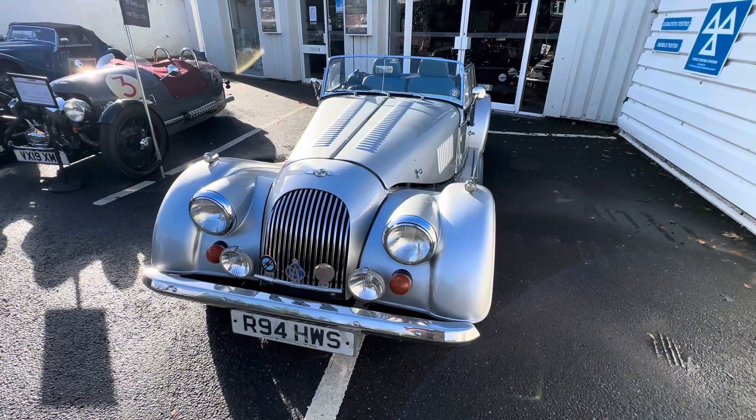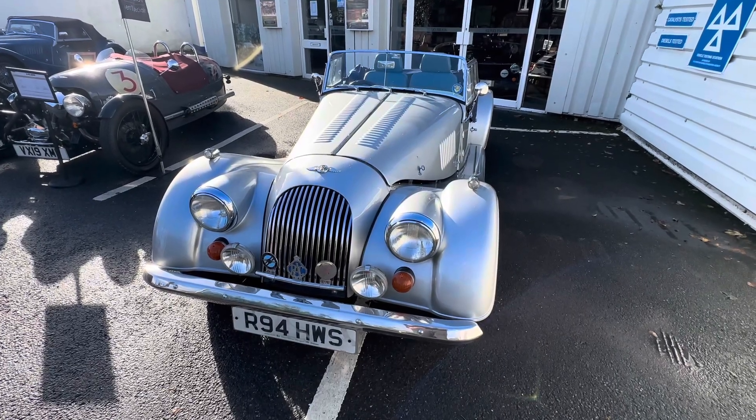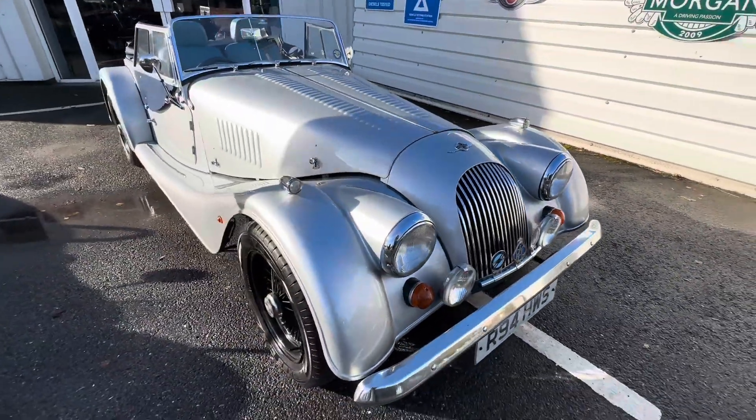Hello everybody, thanks for watching, thanks for liking and subscribing as well. Today I have a lovely Plus Four in Mercedes brilliant silver.